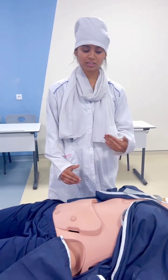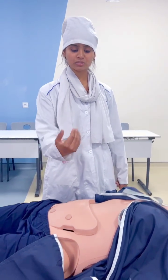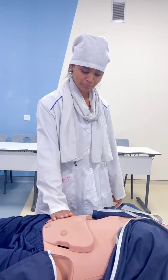We have to start palpation of the spleen from the right iliac fossa towards the left hypochondrium. We begin by placing our hand on the abdomen of the patient.